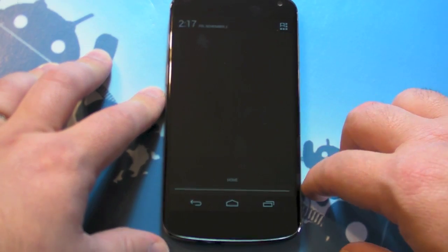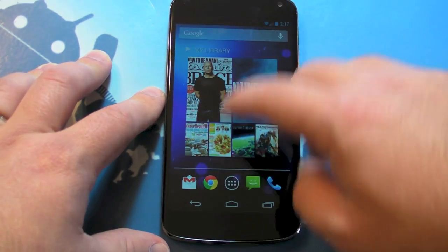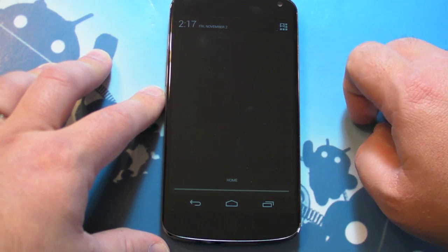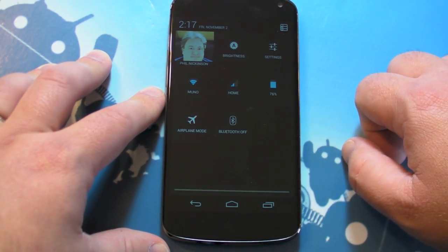This is where your notifications will show up if you have email or an app that pushes notifications. So you pull it down. But see that button up there that's changed? That used to be the settings button, and now it's something different.